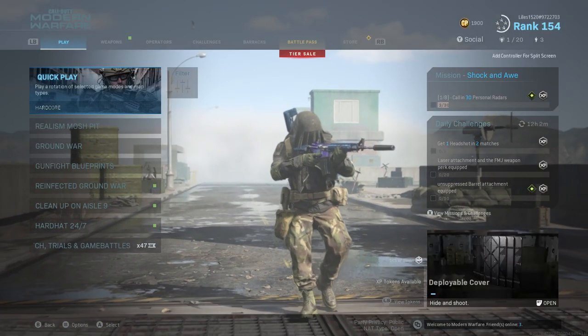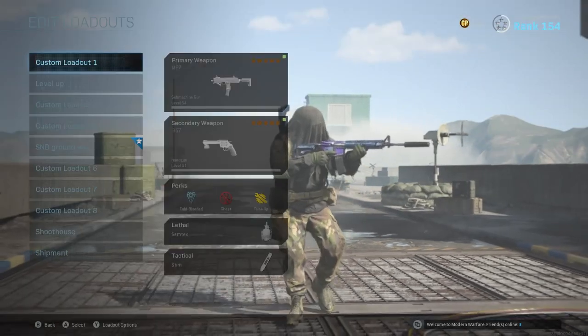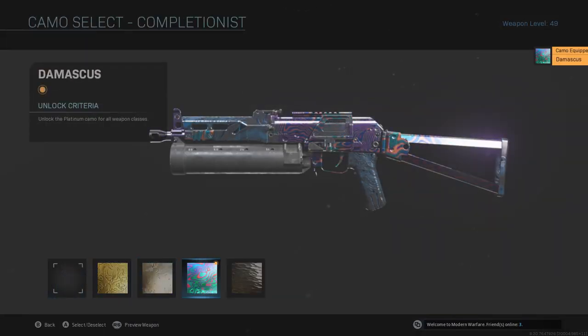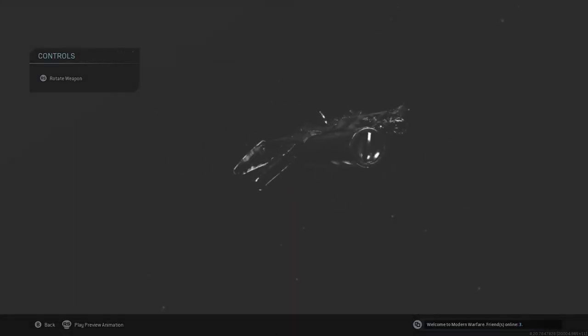What's going on everybody, it's your boy Adam 2K back with another video. Today's video is the Bison long shots. I'm gonna show you the best setup for long shots with the Bison. I gotta throw on Damascus on it — I just love that — and I have Obsidian on the Bison because I used that when Shipment was around.